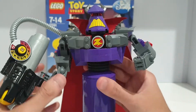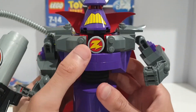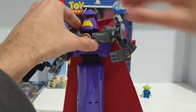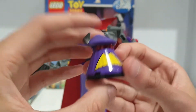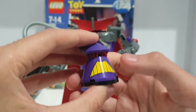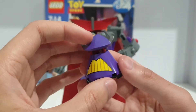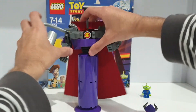That logo is a print and I really like that print. You've got the shoulder pads, and I really like how they made Zurg's head using those translucent red studs — they really represent his eyes well. You've also got his mouth, which is also printed.